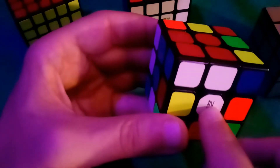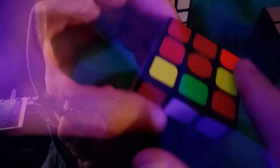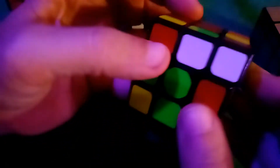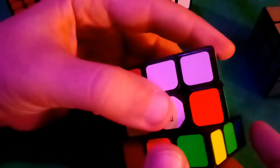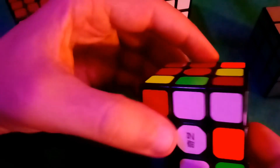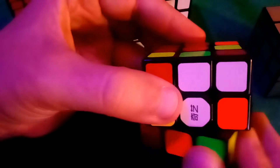Working with this Rubik's Cube, think of the red side as the top. There's the top row — the top face plus the ring around it — then a middle ring all the way around, and then a bottom ring. The bottom ring is very important because one of the easiest ways to slide pieces up to the top is from the bottom ring.